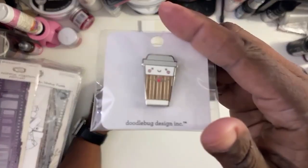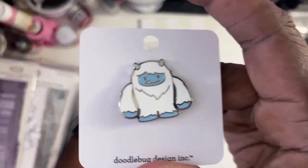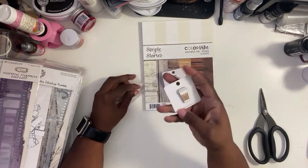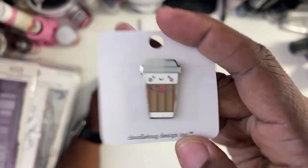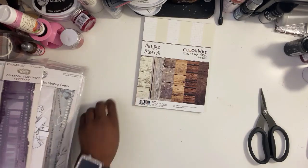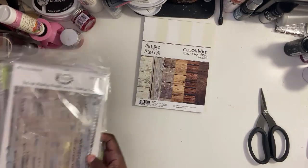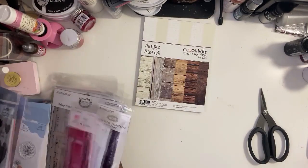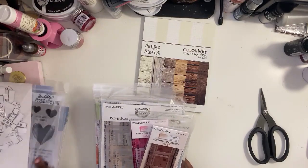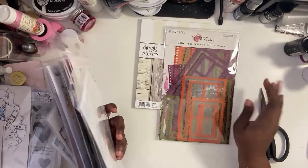Now I'm showing you the pins. I got this yeti pin and I decided to get the coffee cup because I had to — I mean, I'm a tea drinker but I drink them in those cups. I don't even collect pins but I got those. So this is the thing I did: we were talking about how 49 and Market was changing up how they were doing their film strips, so I went in and I had to get all the film strips I could.